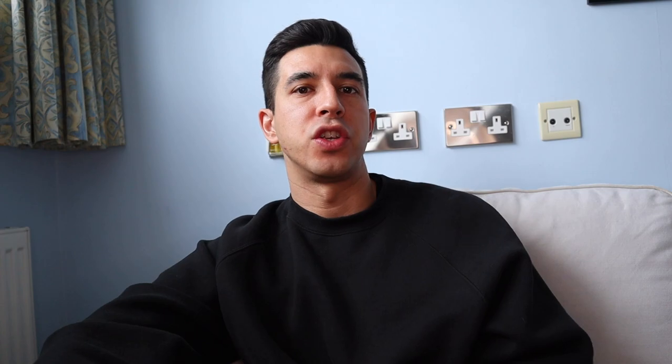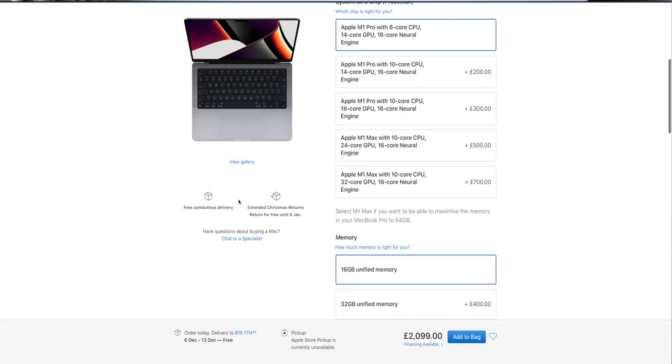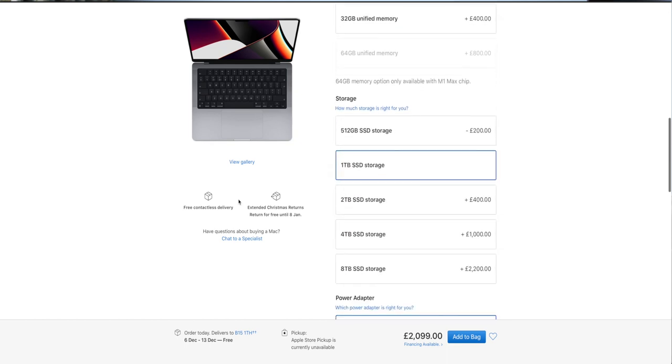Let's talk about the specifications of my new DJing laptop and why I went for these specs specifically. This is the base model 14-inch MacBook Pro, featuring an 8-core CPU and 14-core GPU. The only thing I upgraded was the storage — going from 512GB to 1TB because of the amount of music I have. Bear in mind I've come from an early 2015 MacBook Pro with an Intel dual-core i5 processor and only 8GB of RAM, so this is a significant upgrade.